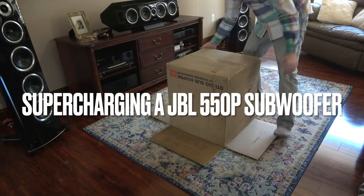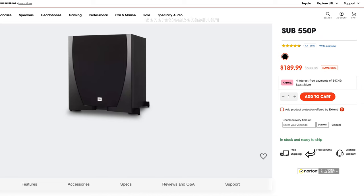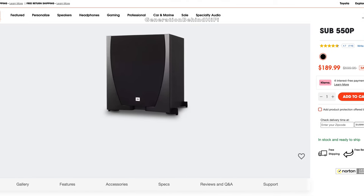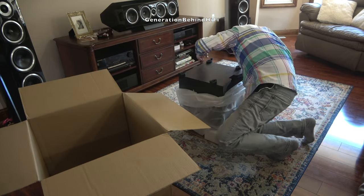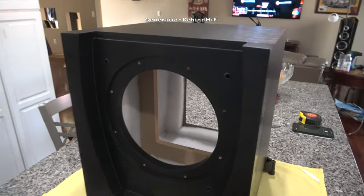Hello YouTubers and welcome to another Generation Behind Hi-Fi video. If you remember last month, I purchased a JBL 550P subwoofer and paid just under $200 including delivery for it. If you have seen my Look Inside video on this subwoofer, then you know I was very impressed with the construction of it. In my opinion, the cabinet alone is worth the $200 price tag that I paid for it.